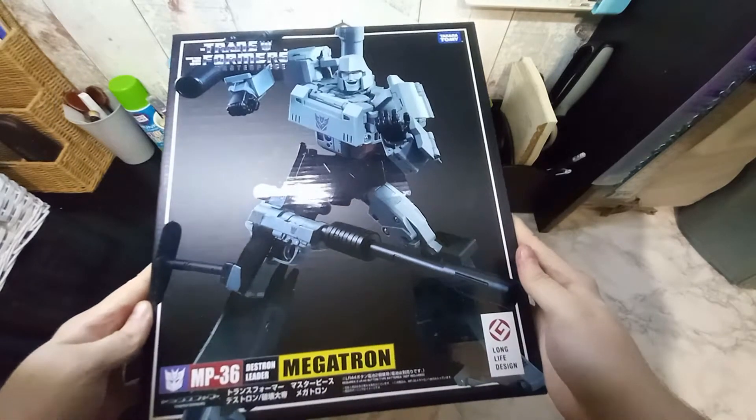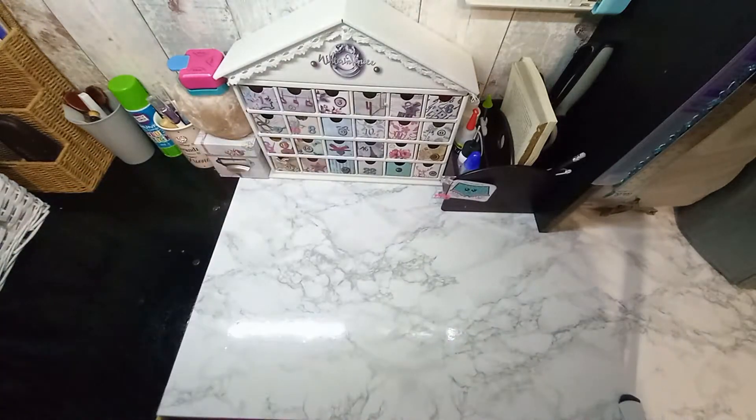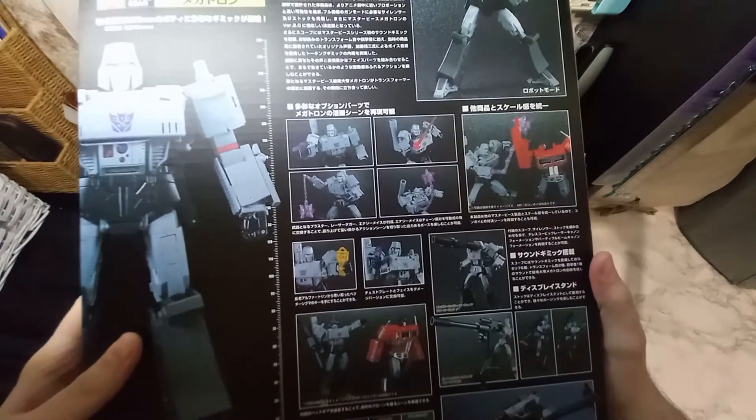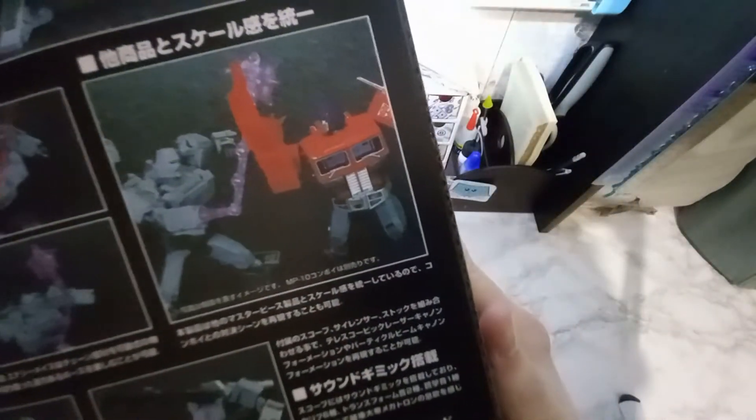You can see the figure on the front along with the gun. It's one of the Masterpiece figures — one of, if not the best, in my opinion. Here we have the back, all in Japanese which I don't understand, but you can see instructions for the accessories and the figure that came later down the line.